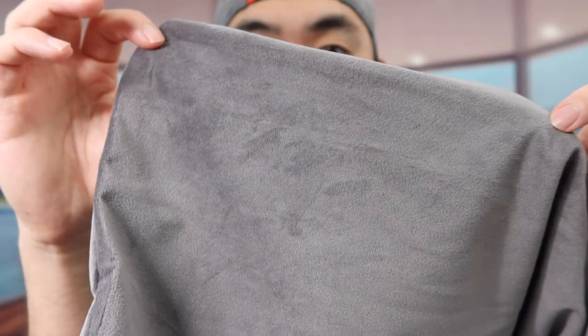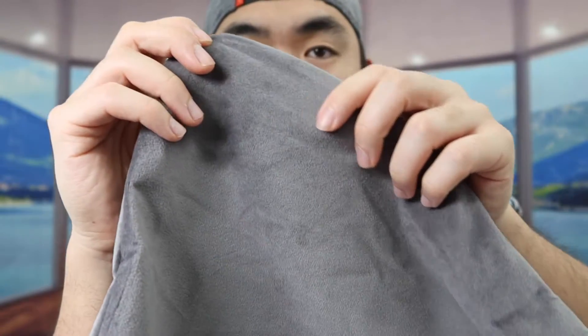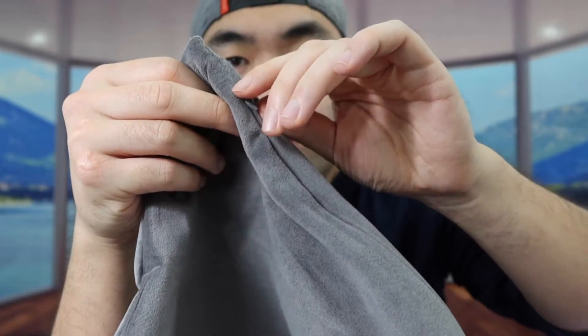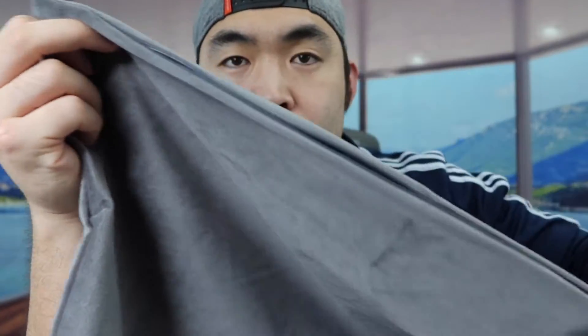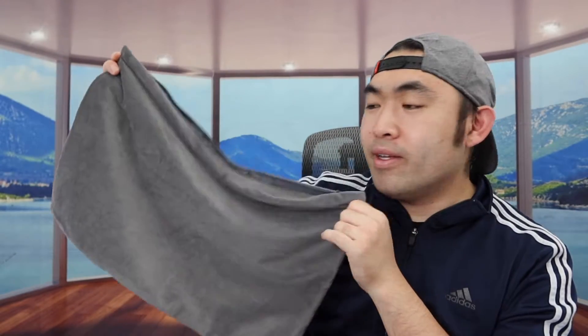When you look at the material, it definitely has that velvet material that looks very nice and actually feels really soft. At the top we have an invisible zipper, and once you open it up this is what the inside looks like — you just stuff your pillow inside. For care, you can machine wash and dry it on the lowest temperature setting. They recommend hang drying after washing to prolong the life of the product.